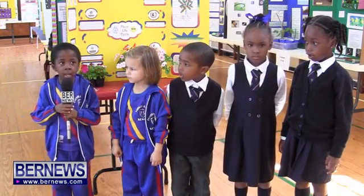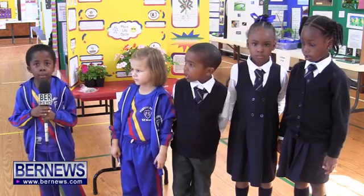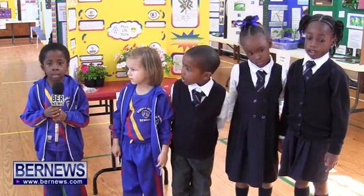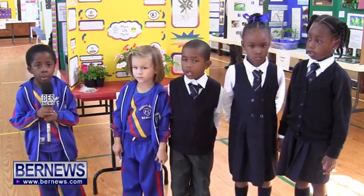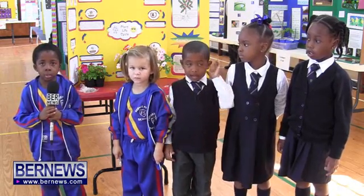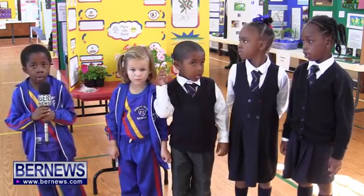My name is Elias and my project is about apples and bananas. I put them in a bowl, I put lemon juice on them, and I watched which one went wrong.